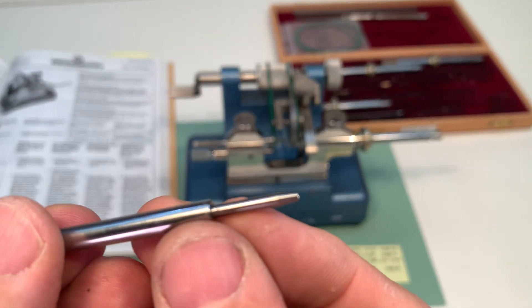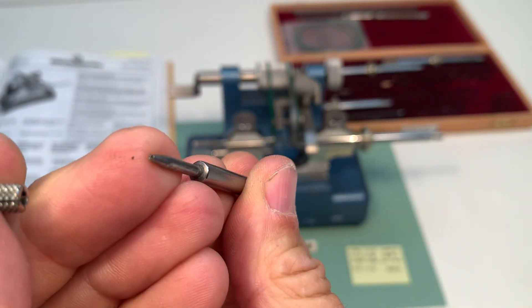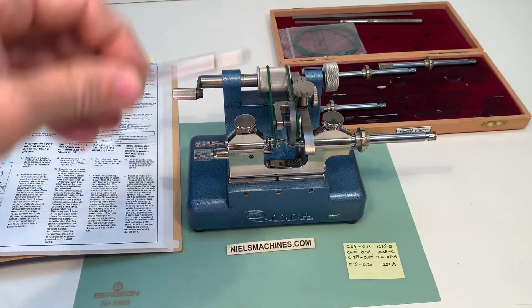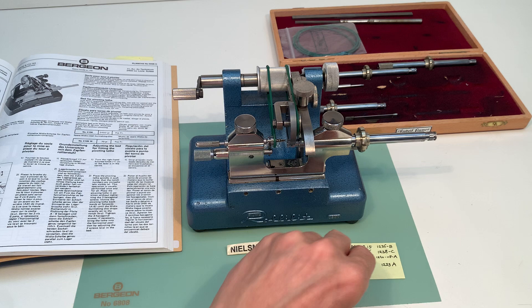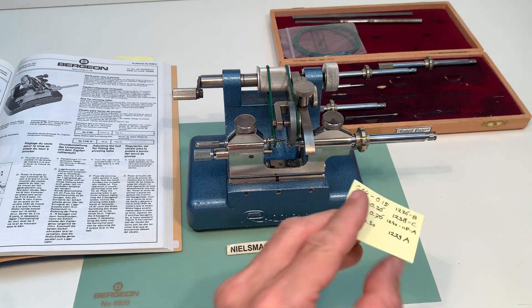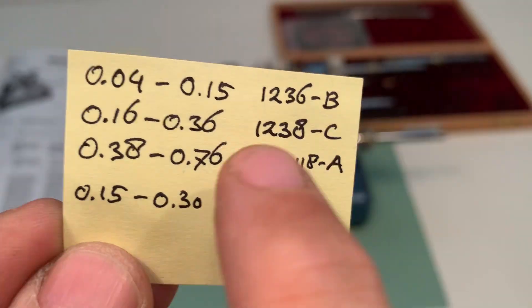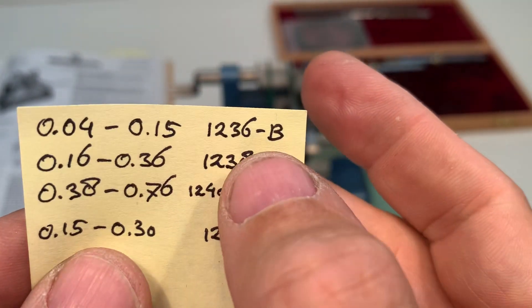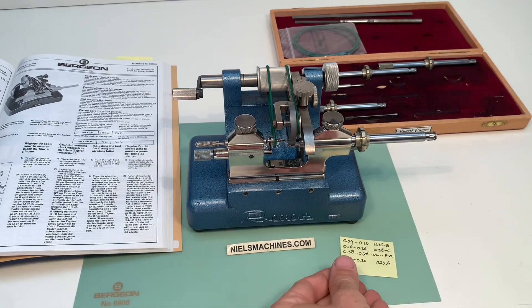In the box there is the other pin. I made here a small list with all the notches and lanterns — these are the sizes, and here are the Bergeon numbers for the different parts.